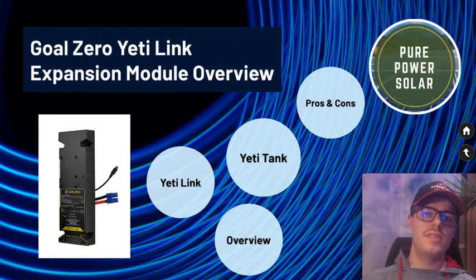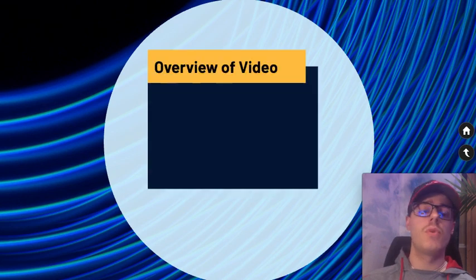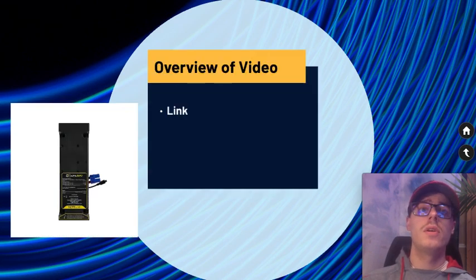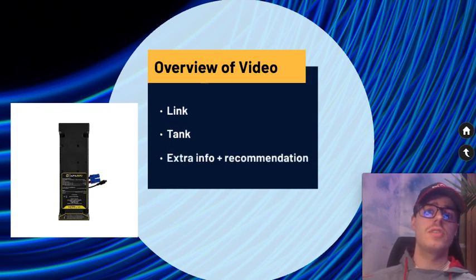Hey guys, this is Max and today we're going to be talking about the Yeti Link expansion module. This is a product from Goal Zero specifically for their external batteries. We're going to be talking about the Link, but we also have to talk about the battery that this connects to, which is the Tank battery from Goal Zero, and then at the end I'll talk about some extra information and my recommendations overall.